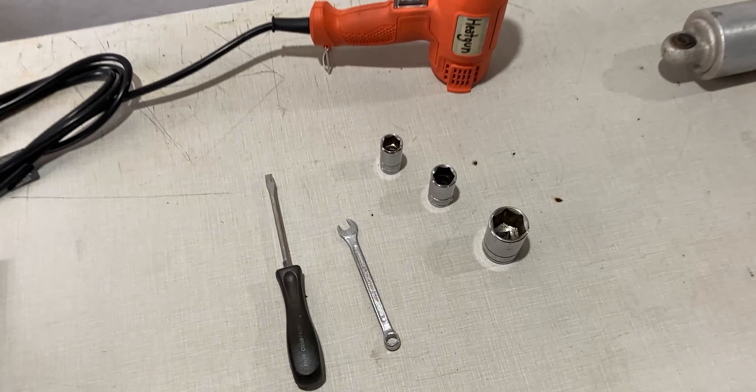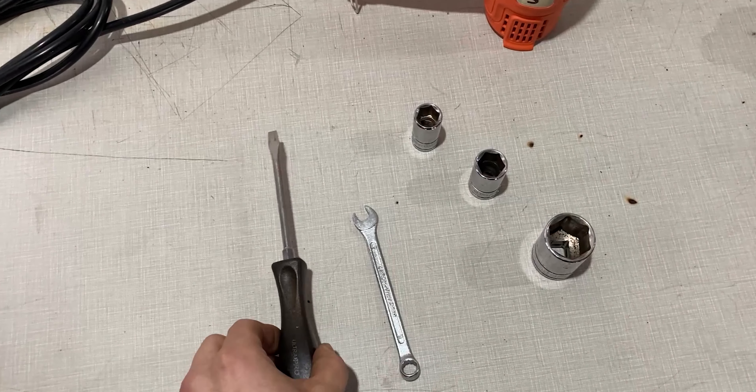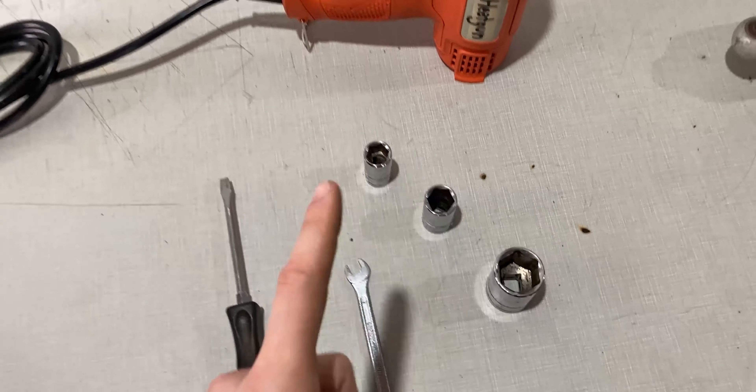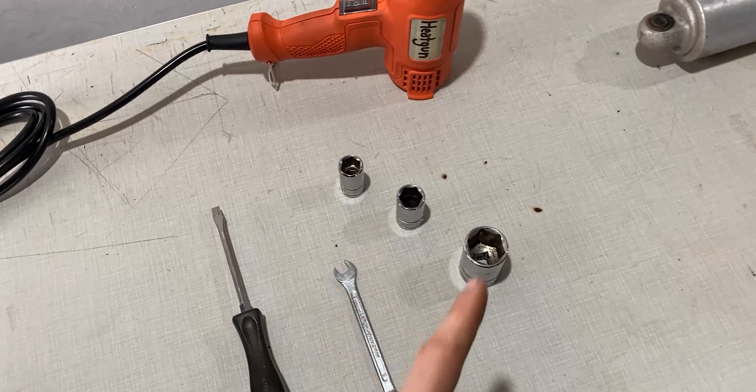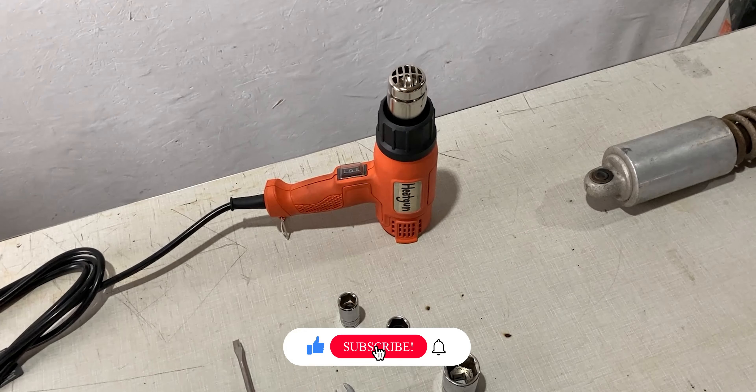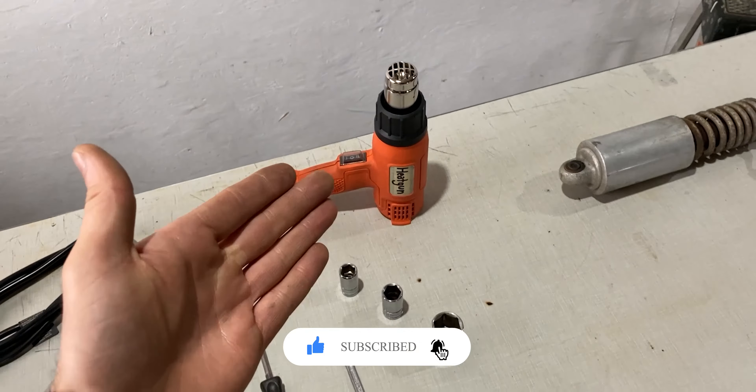These are the tools I'll be using in today's video. I have a medium sized flat screwdriver, a 9mm wrench, a 15, a 17, and a 26mm socket. These are all metric, and I also have a heat gun which will come in handy during the disassembly process.